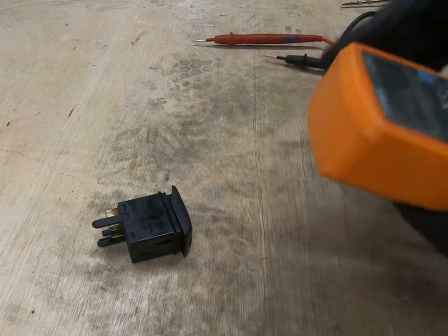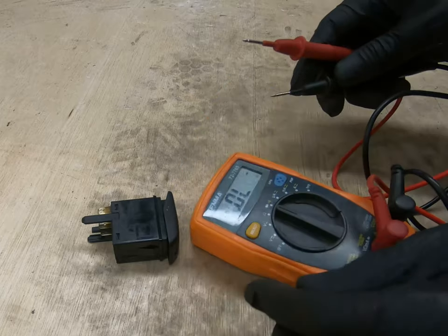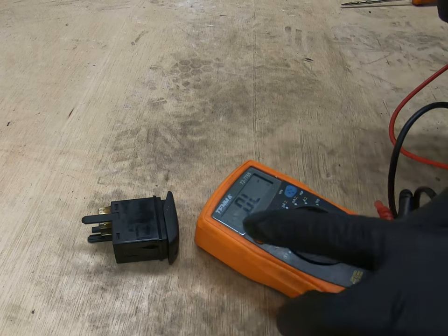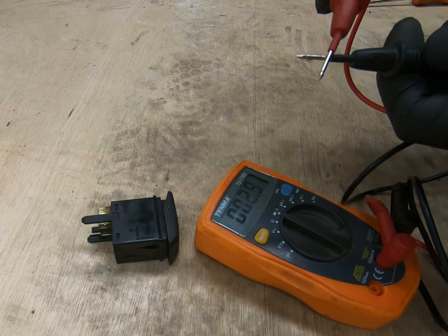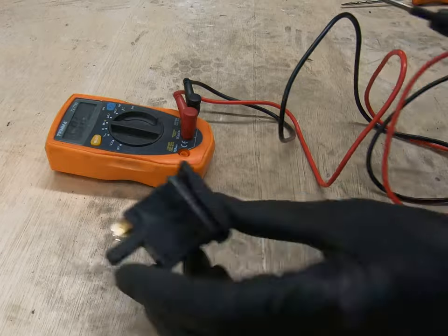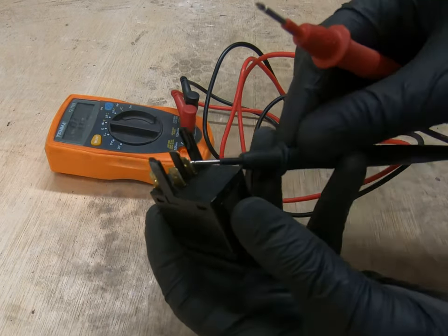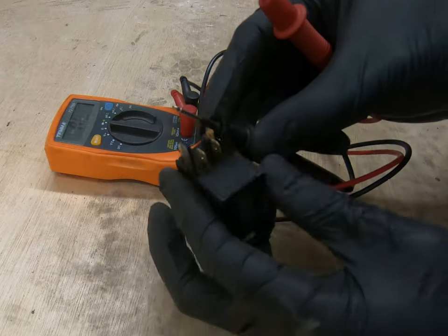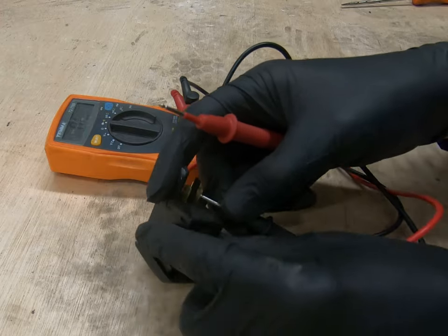Using my multimeter, I'm going to put it on diode or continuity check. When I touch these it should show zero, and if I press this again I get a beep — so when the two things are connected together, there's a beep. Simple. What I want to do is connect them one to one terminal, one to another. This is where you kind of need to be very dexterous, or have extra hands, or some kind of clips to hold everything together.